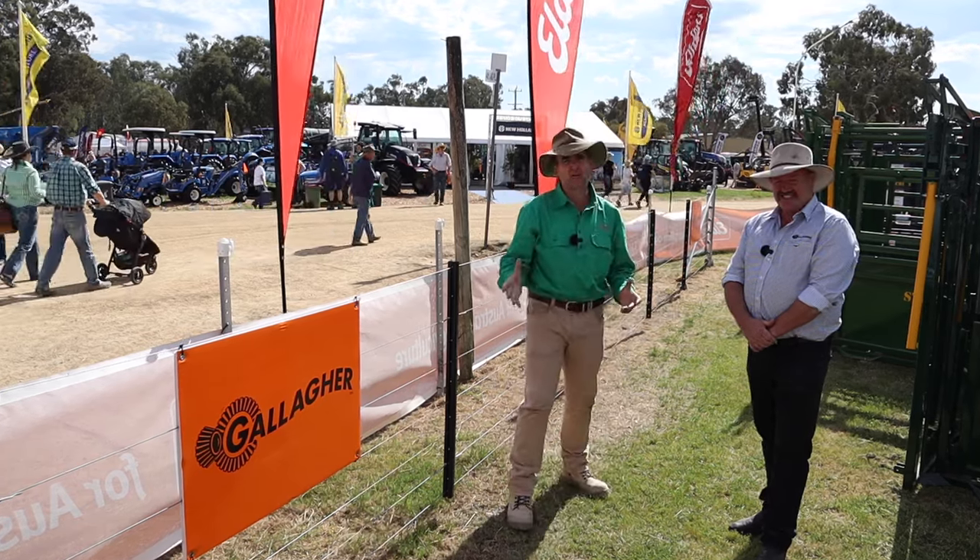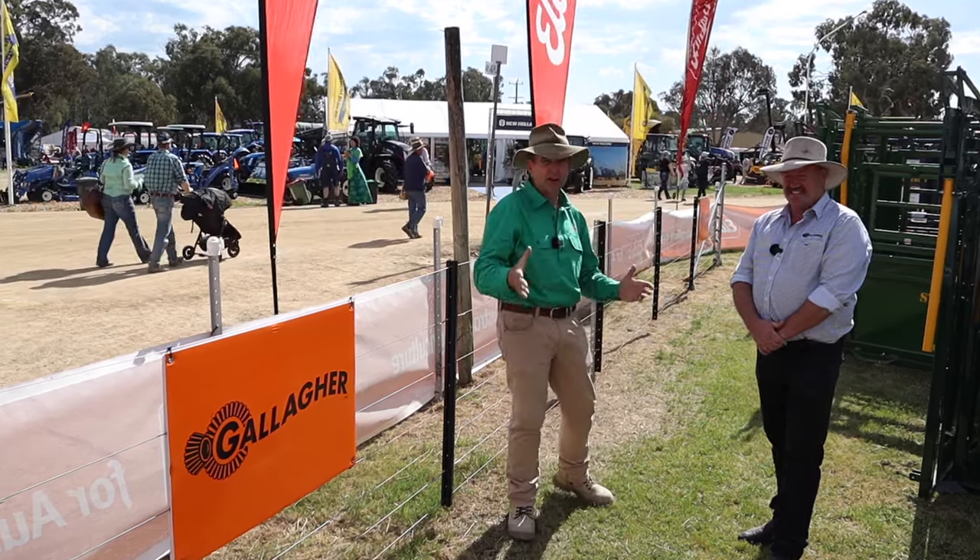G'day, I'm Tim Thompson. I'm at the Henty Agricultural Machinery Field Days and I'm with Brendan from Gallagher. Brendan, how are you, mate?